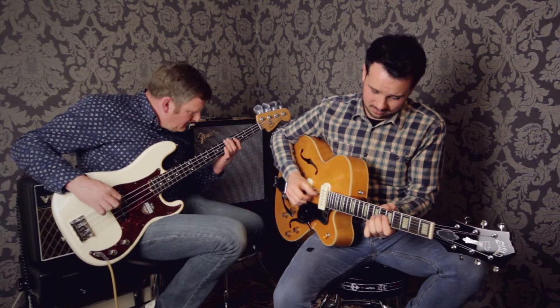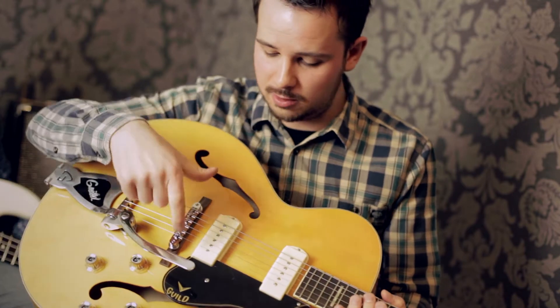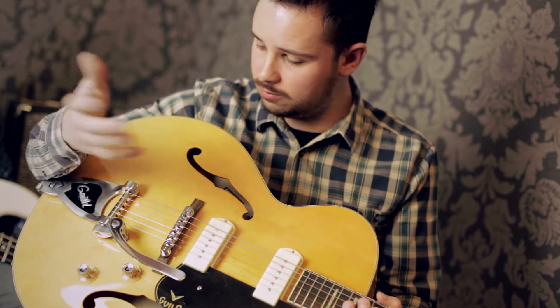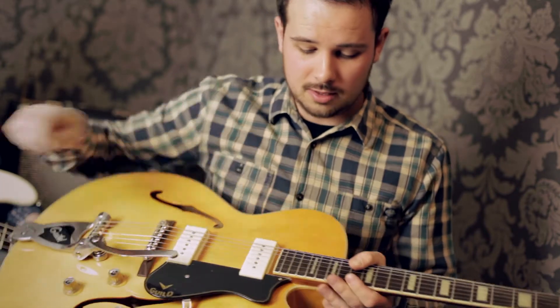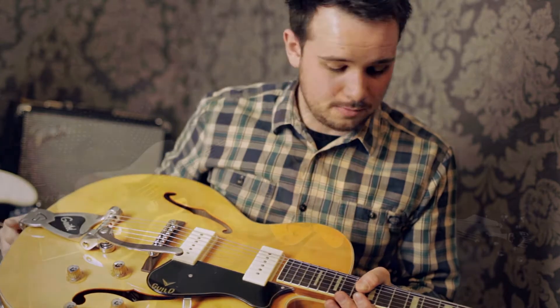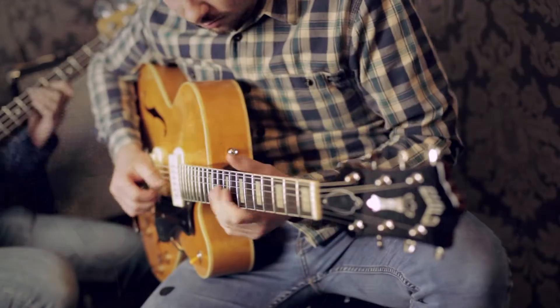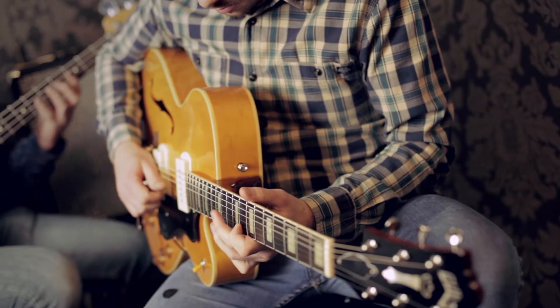This is a Guild X175B from the Newark Street Collection. It's an all hollow body guitar — there's no block in the middle, even underneath the bridge. It's just a floating bridge with Guild's big speed. Really nice two P90s in a three-way, two volumes and a tone, rosewood board, slightly taller frets than you'd normally find on most guitars at this price, so it's nicer to dig in with.